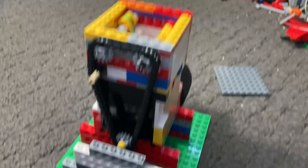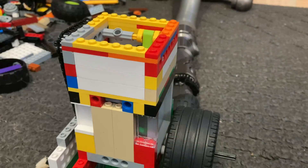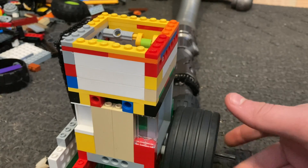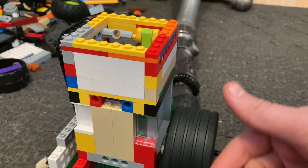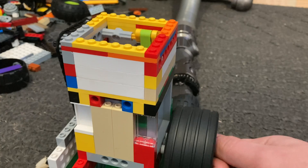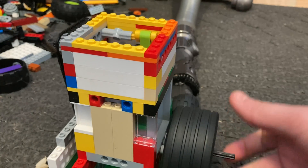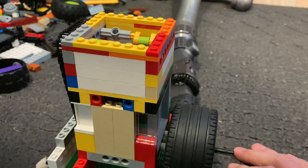I'd like to keep this video relatively short, so I think it's time for us to run this engine. This is not the fastest engine I've ever built, but hopefully you'll still be impressed by the performance of this little engine. Let's run it.